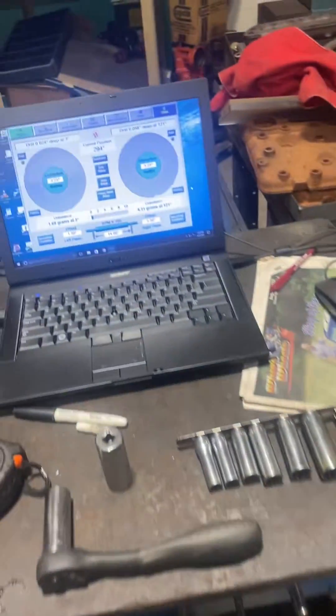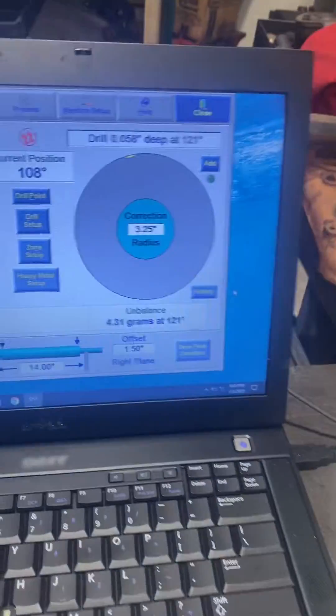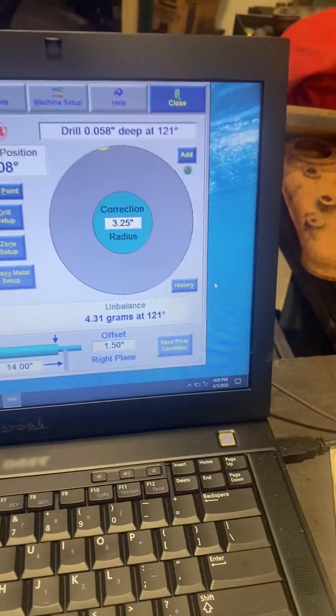The flywheel was actually 16 grams off. I made a correction to it, just respun it, and now it's a little over four grams out.